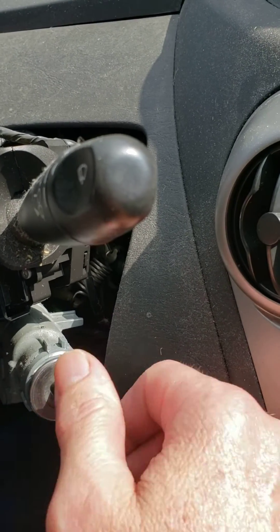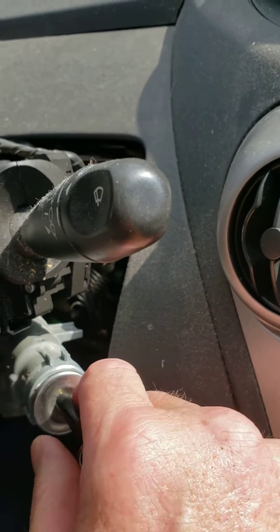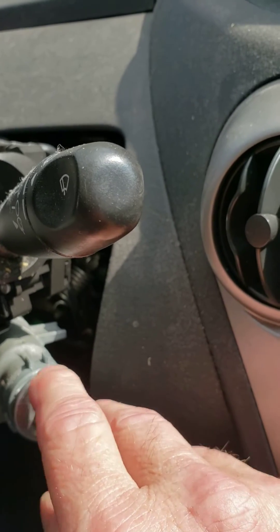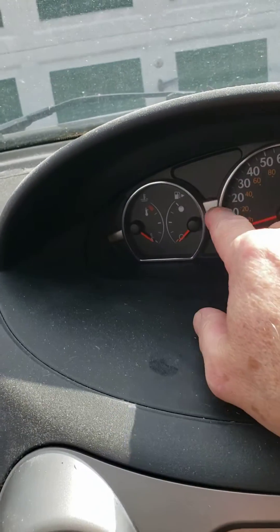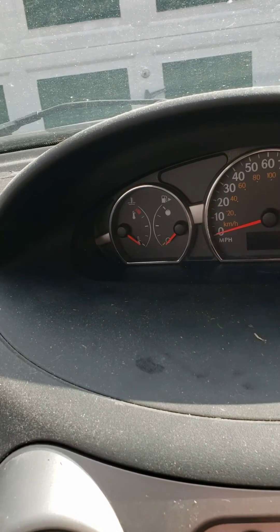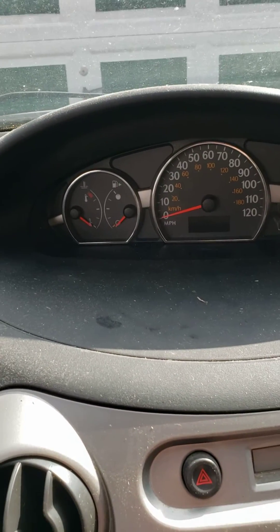If it does not start, let it back into the run position. Do not turn it off. In the run position, up on the dash will be a car icon with a lock symbol through it. It will be flashing.